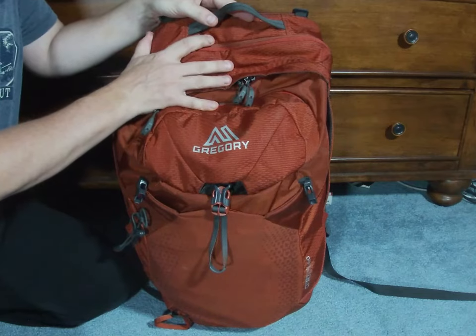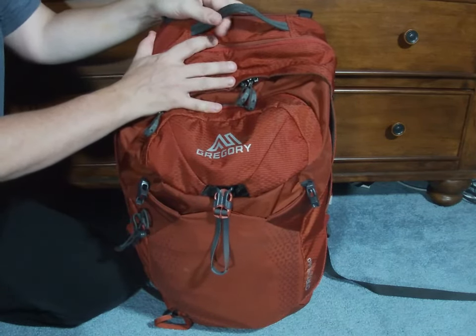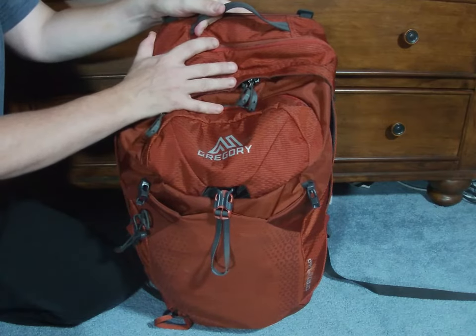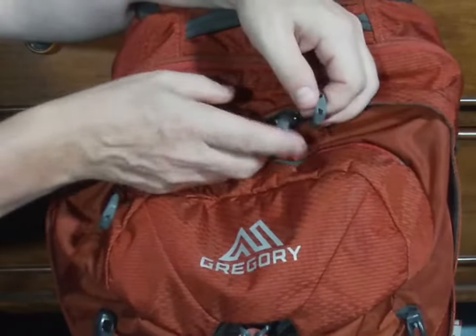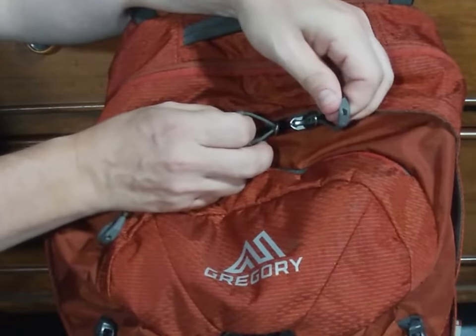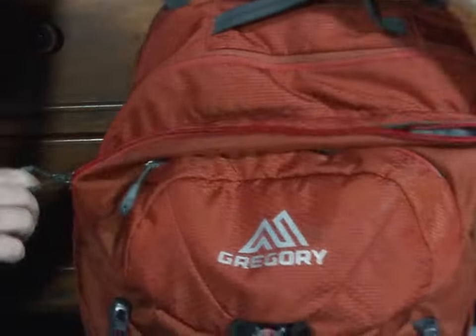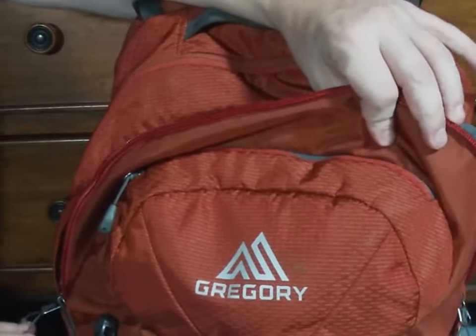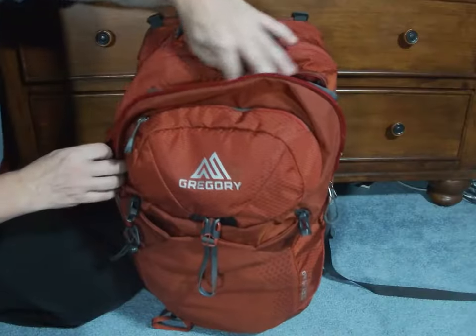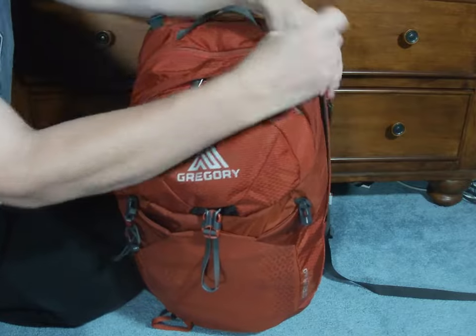Unlike the Gregory Zulu 40-liter backpack and my Osprey Kestrel 58-liter backpack, you'll notice that the Gregory 24-liter Citro backpack has zipper access as opposed to drawstring. I prefer a zipper to a drawstring.